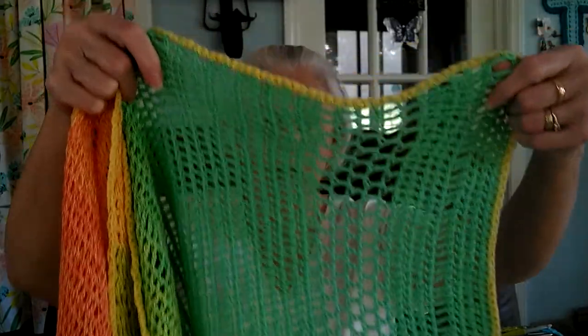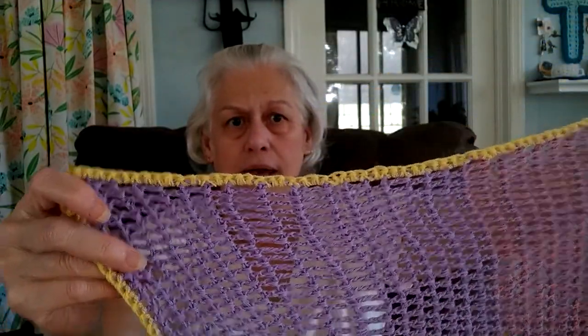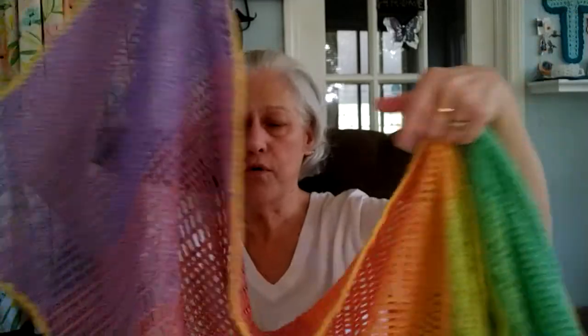I have finished both panels and I've gone around both of them in this real pretty yellow that I got from Ice Yarn. It's the acrylic fine number one. So I've gone around both panels in it. Oh, I got one more end to weave in — I thought I had done that. But let me show y'all what I'm going to do.